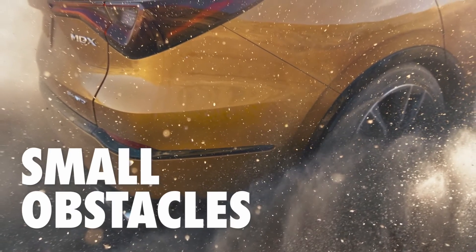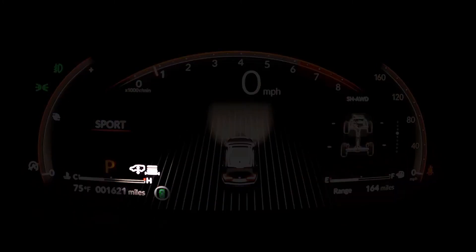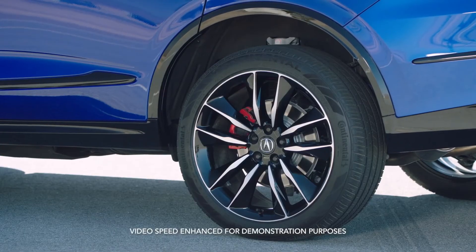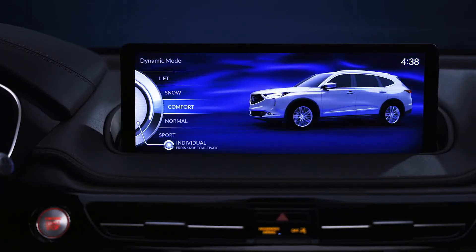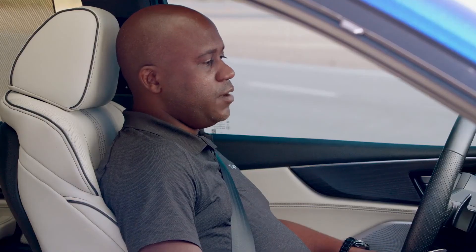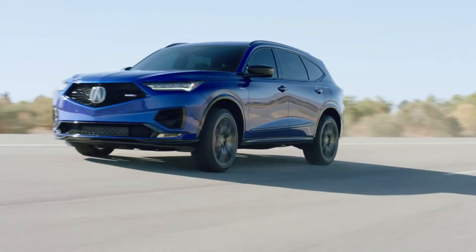Lift mode is utilized when you're trying to get over smaller obstacles. In the center digital display, you can actually see an icon showing the height adjustment increasing step by step. Now we're in the highest setting of lift mode. If I switch backwards, you'll see the vehicle begin to lower itself back down to the standard setting. And the further you work your way up to sport mode, you'll notice the vehicle actually lowers itself even further — approximately 15 millimeters — which really helps in those more sporty, aggressive drive modes and gives you better driving dynamic performance.